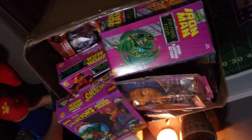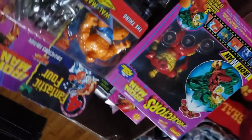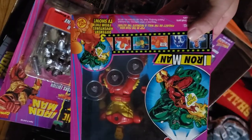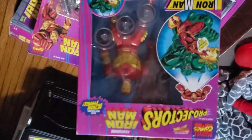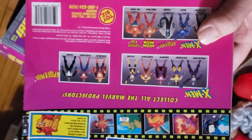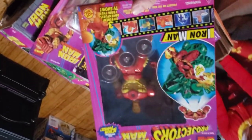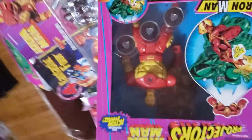I'm just going to take these out of the box, sit them on the floor, and at the end we can go over all of them. First off, we have an Iron Man projector — this is one of the light-up ones. I actually have another figure, Cyclops, that lights up, but he's not in the box. This is a lot that I found locally. I found some pretty good stuff locally this week. Very cool figure.